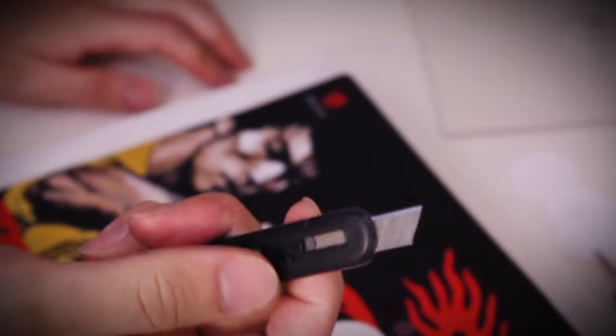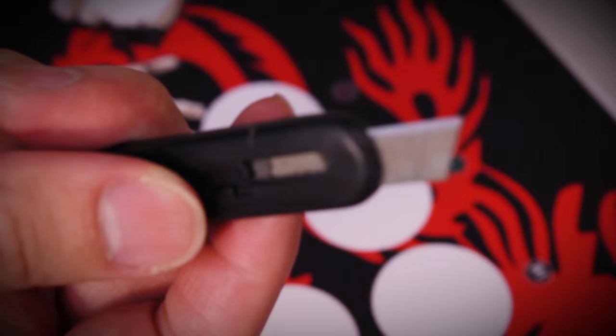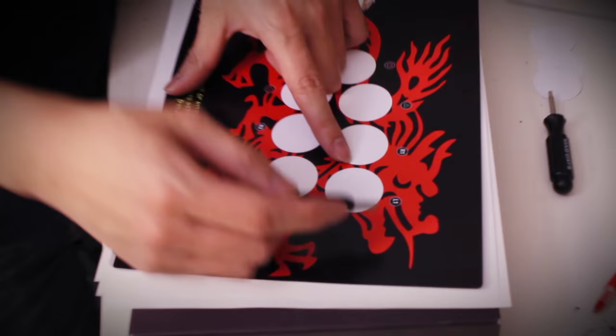Using a pen to cut out the holes worked with thinner paper, but we ran into some issues when trying to cut through thick cardstock. So for this tutorial we're just gonna use a small razor, because that's pretty much all we had access to at the moment.